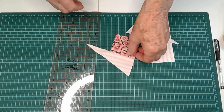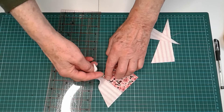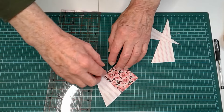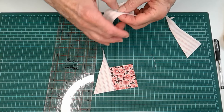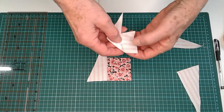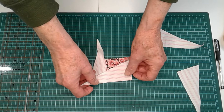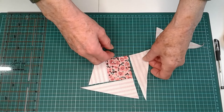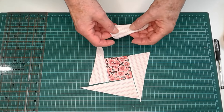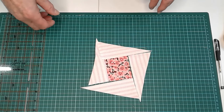Right, now we've done this first side with its unsewn section. And now we just go all the way around. We sew this one to here, taking the corner and adding that corner to it like that. Same here. And then this last one, attaching it to that and going like that.